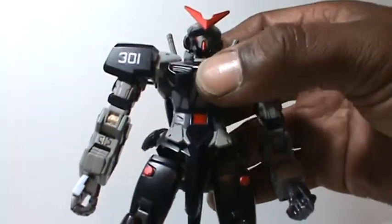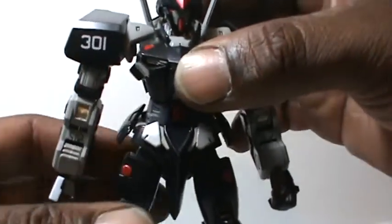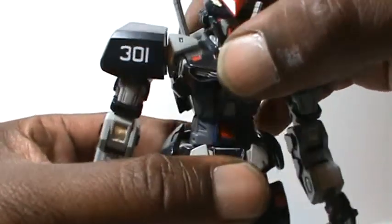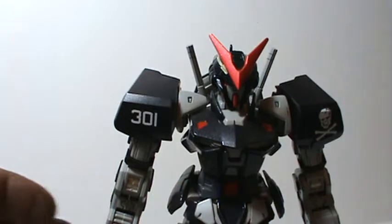I would also like to do something with the waist. It does have waist articulation — it'll move side to side — but I kind of want that forward and backward motion as well, just for some extra posability.